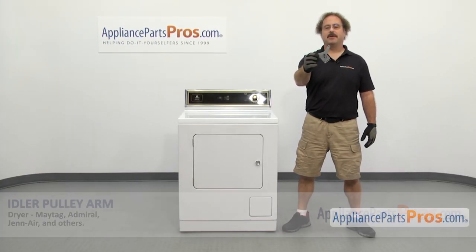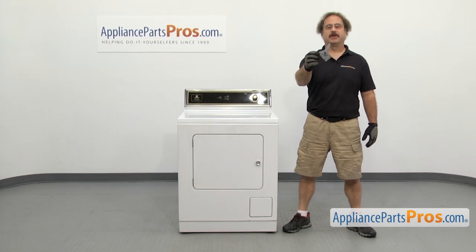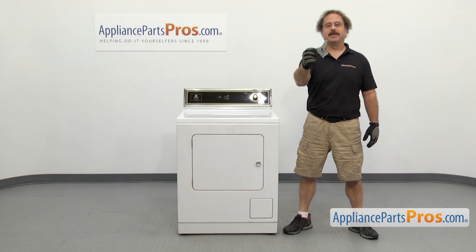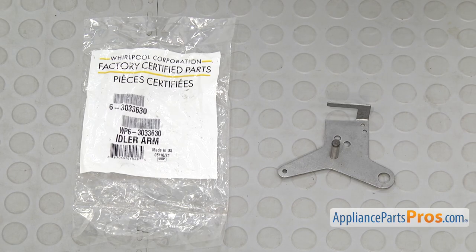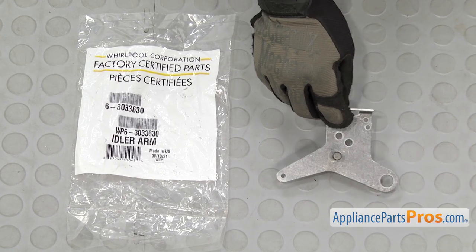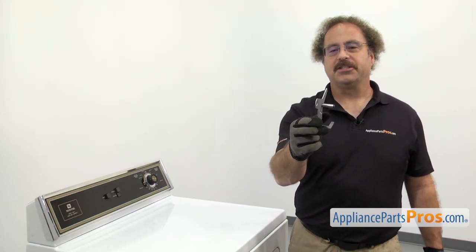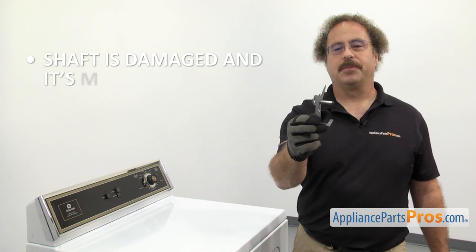It's going to be a very easy repair and it's only going to take a few minutes to show you how to do it. If you already have the part, great. If not, you can click on the link below or get it at AppliancePartsPros.com. When you open up the package, you're going to get the new idler pulley arm. The idler pulley arm is what the pulley wheel rides on. You may need to change it out if the shaft is damaged and it's making noise.